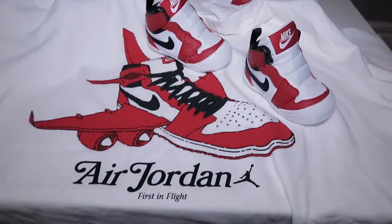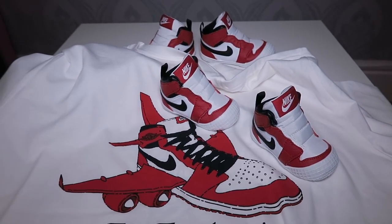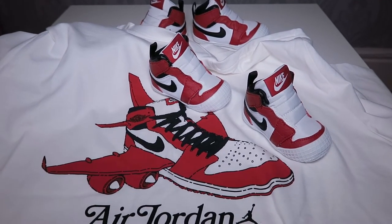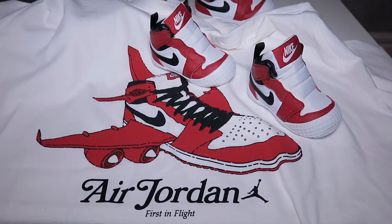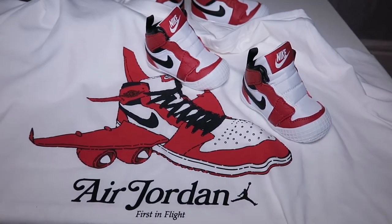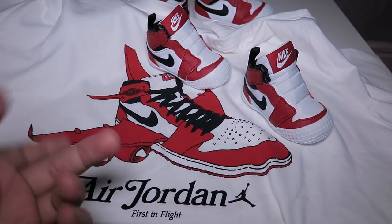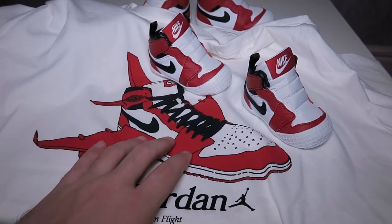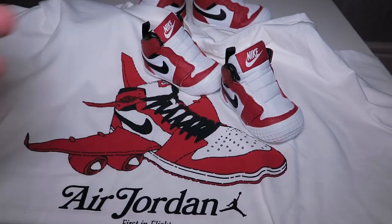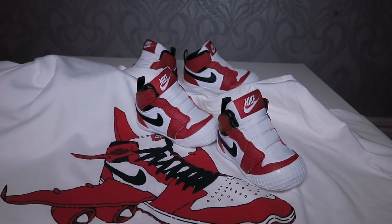So this is my Air Jordans Chicago colorway collection. I can't buy the original Air Jordan 1 Chicago colorway because it's very unique and hence expensive, so I deal with the next best thing — the baby crib bootie and the t-shirt. I ordered two t-shirts: one for collection and one for my use, so this one stays intact. Same colorway throughout. Drop a like, subscribe, and I'll post more — take care, bye!